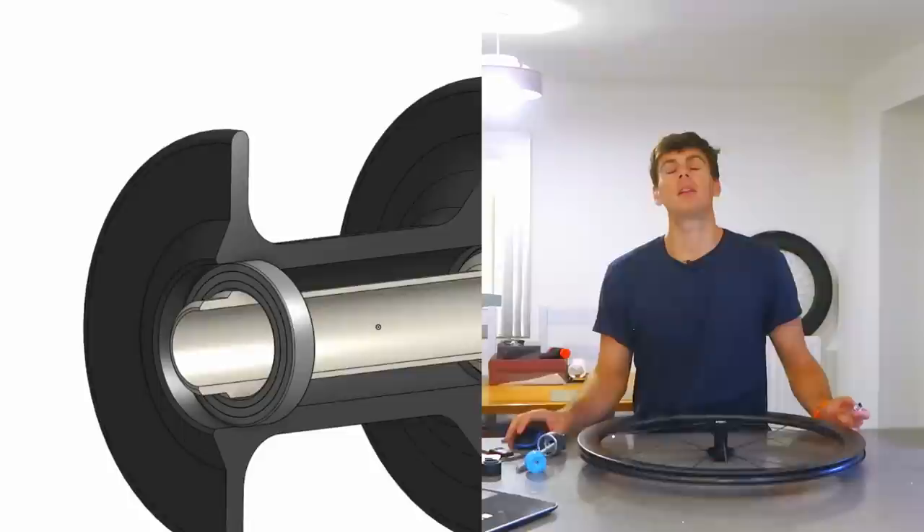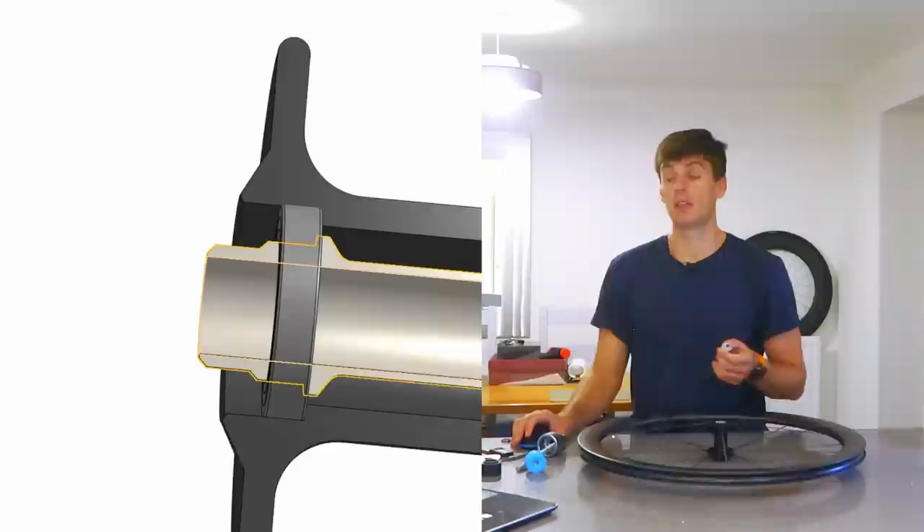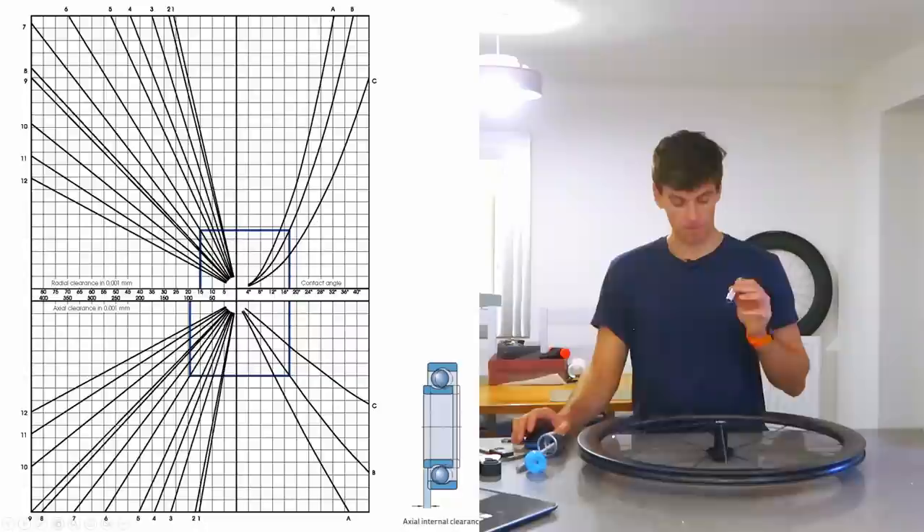Now the hub shell is massively simplified but all the dimensions and tolerances are exact — I've measured it with calipers and drawn it up. So how far apart should the shoulders on the inner race be spaced, and how far apart should the shoulders for the outer race be spaced, to set the correct preload for this hub?